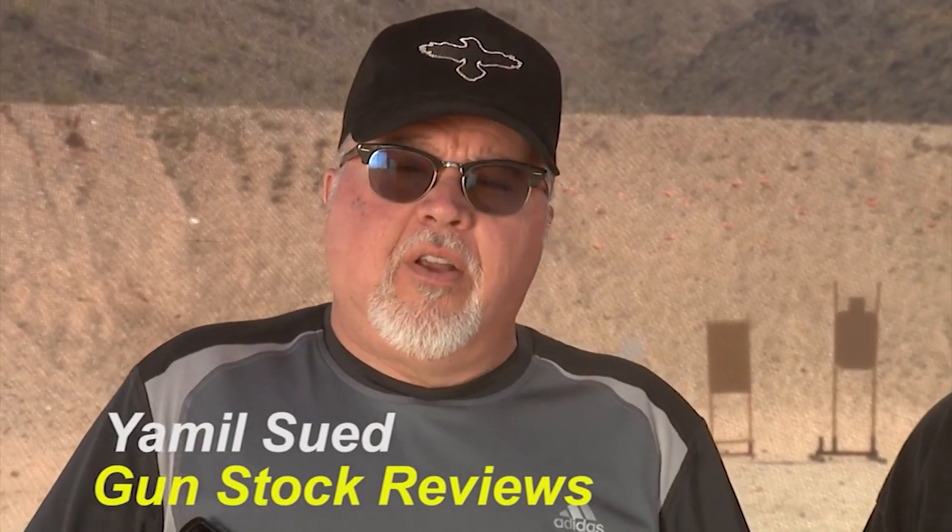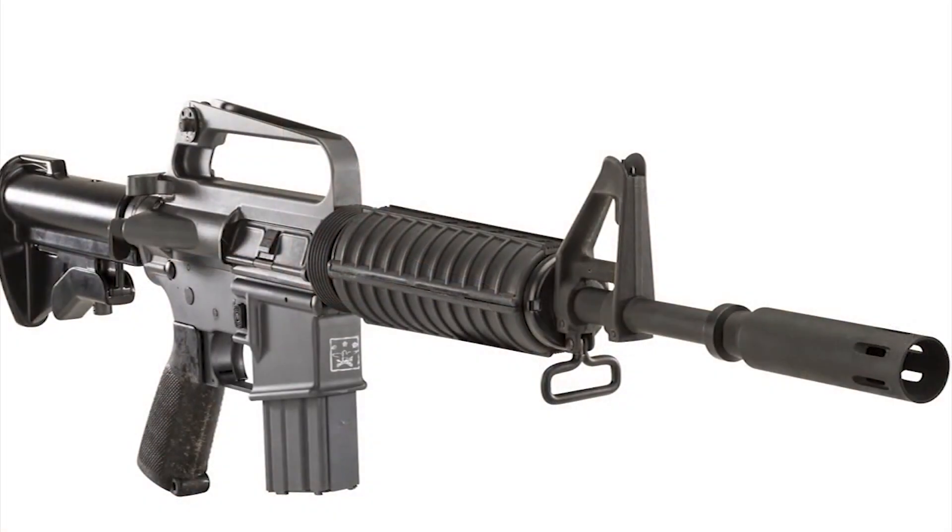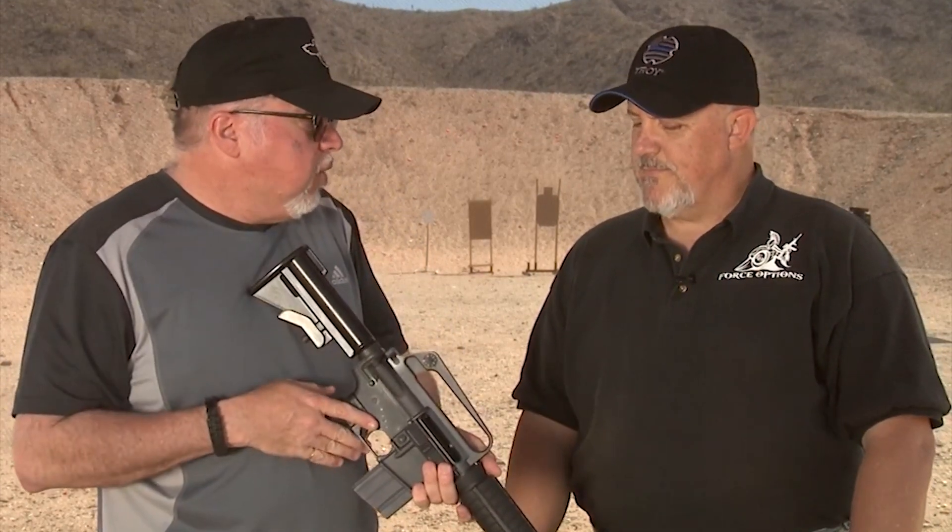Hello, this is Jamil Sweat for Gunstruck Reviews and today we're going to be doing a small little review on the Troy Industries XM177E2. It's a commemorative carbine made by Troy Industries representing one of the rifles that were used during the Vietnam War, and today I have Fred Masterson with me, who is a professional trainer with 30 years experience. Fred wrote an article for Athlon Outdoors on this specific rifle, so I'm going to let Fred tell us all about it.